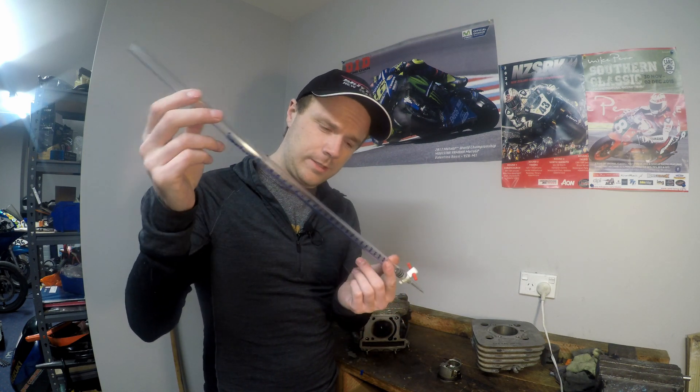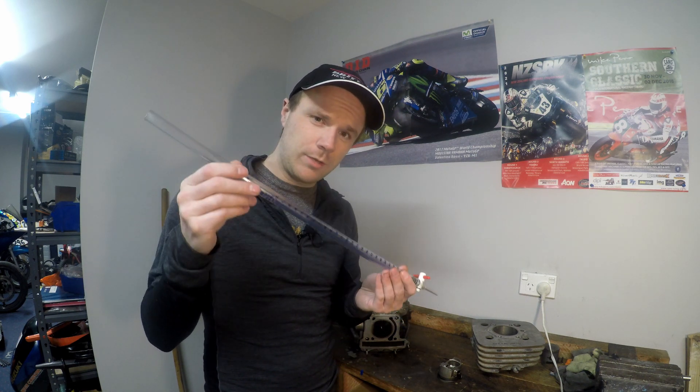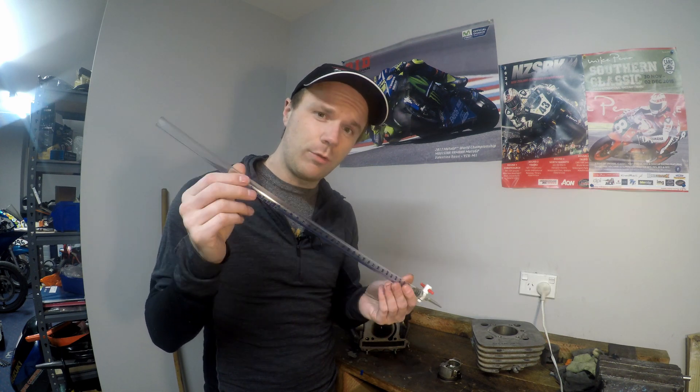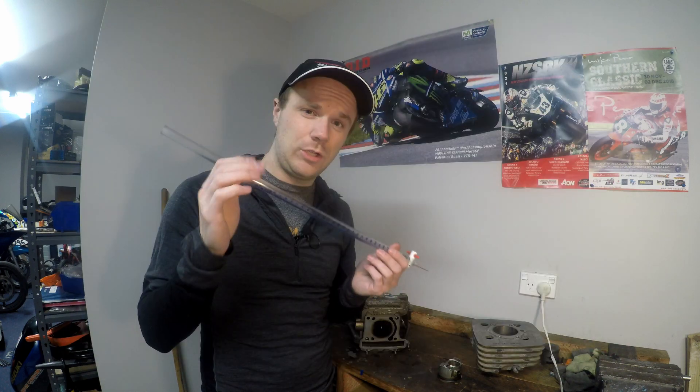First we're going to show you how to work out the static compression ratio. You're going to need a couple of tools. This is a burette — it's plastic, cheap as chips, and I highly recommend using one. There are other things you can use instead, but I'd highly recommend getting one. You'll also need tools to take apart your engine, because you need the engine in bits to measure this correctly.